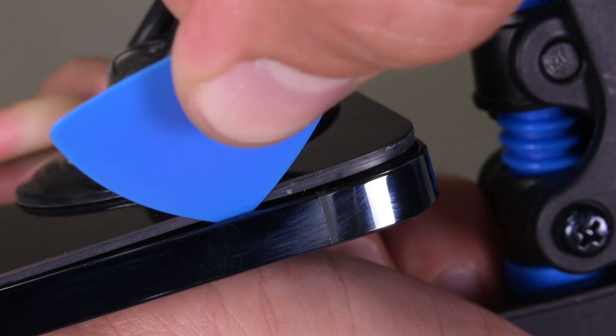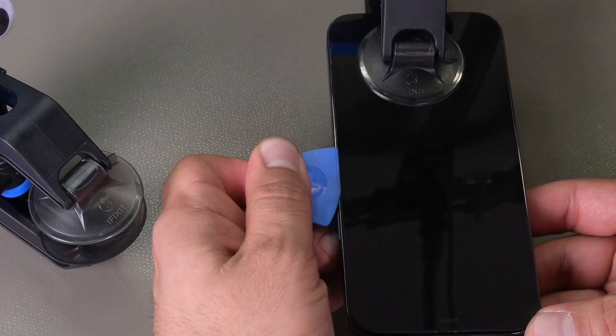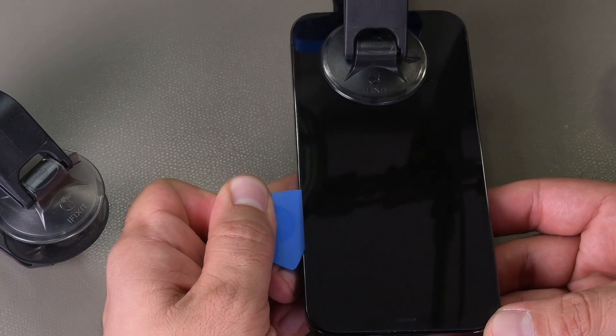Once you see a gap, insert an opening pick and slide it across the perimeter of the device, slicing away all the adhesive. Repeat the opening and slicing procedure until the device is completely open.